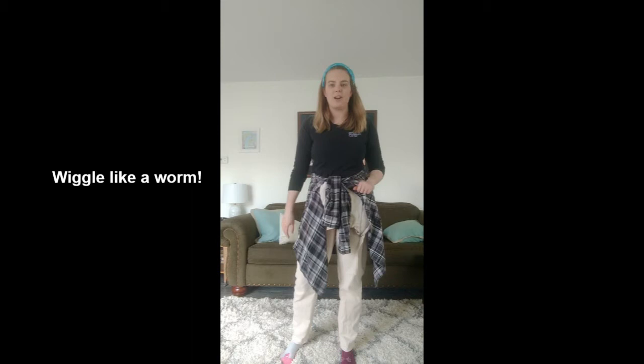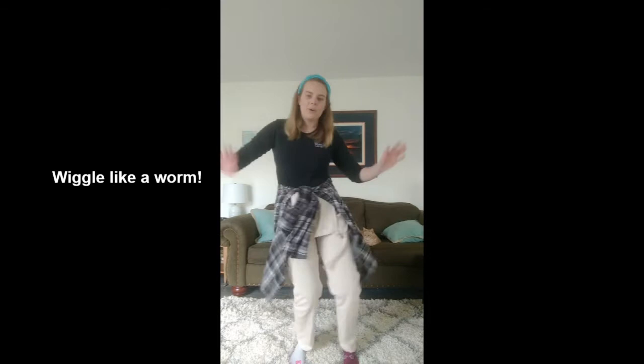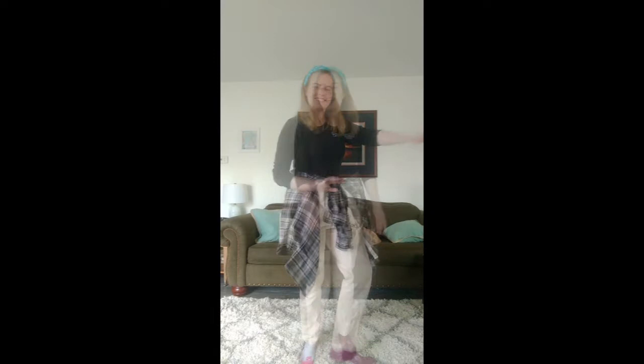Okay, first motion is we're going to wiggle like a worm. Worms wiggle every part of their body, so you're gonna wiggle your arms, wiggle your hips, wiggle your legs and your toes — wiggle all over.